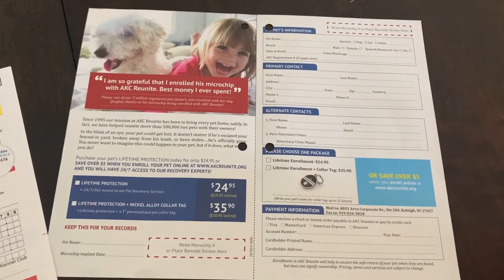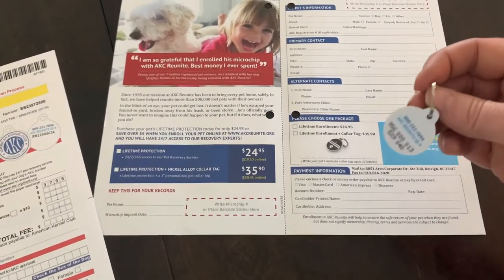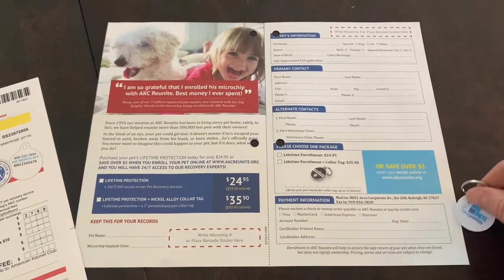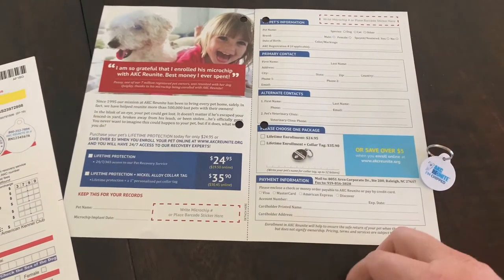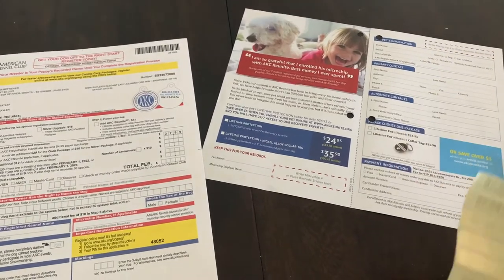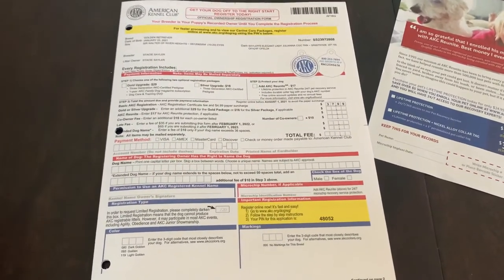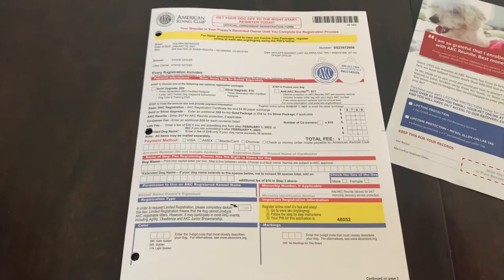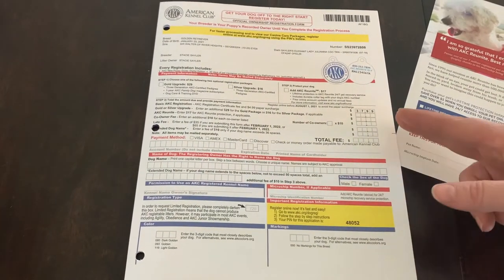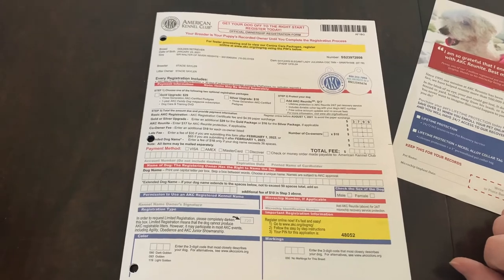It comes with a plastic temporary tag, and once they receive the microchip information they will send you a more permanent tag for the dog's collar. It also comes with six scanning codes that you can use in your records of their number. If your dog is AKC registered, they make it pretty easy to fill out the dog's registration information and add the Reunite fee — and it's cheaper that way.